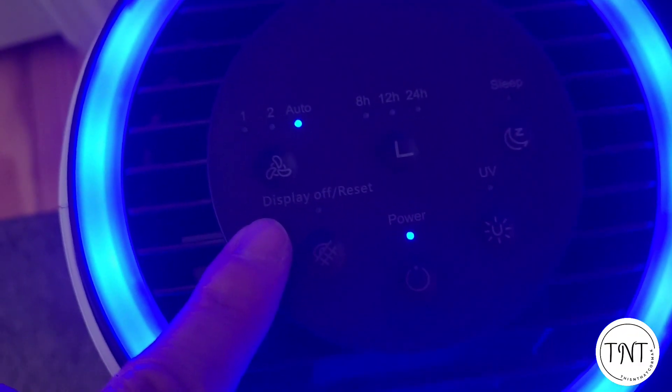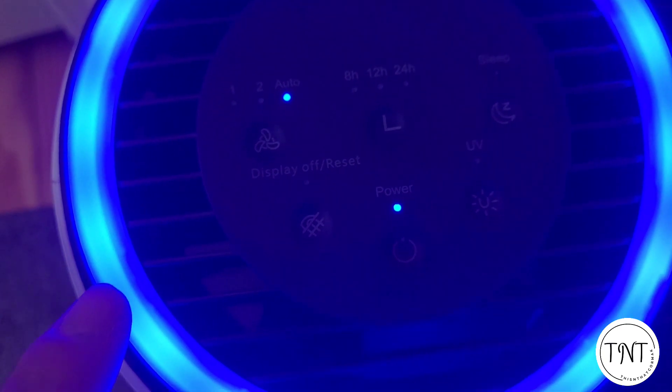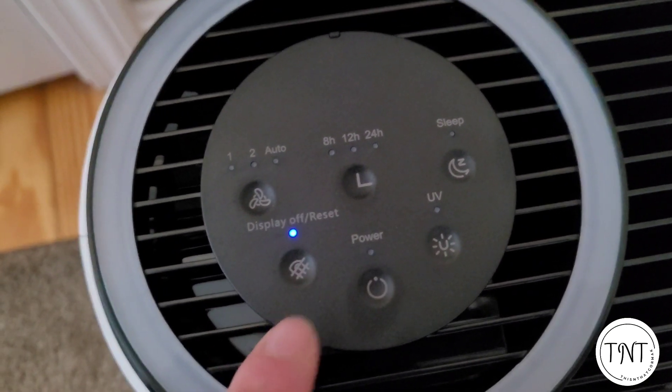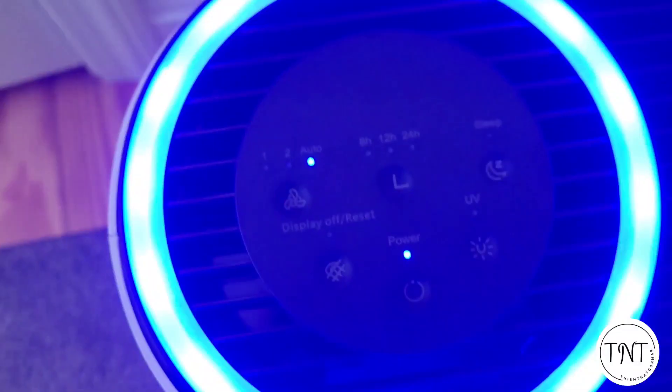There's also a display and reset button. This button shuts off all the lights on the unit except for the button itself while it's still running. It also resets the filter indicator, so when you put a new filter in you want to make sure you push that button as well.